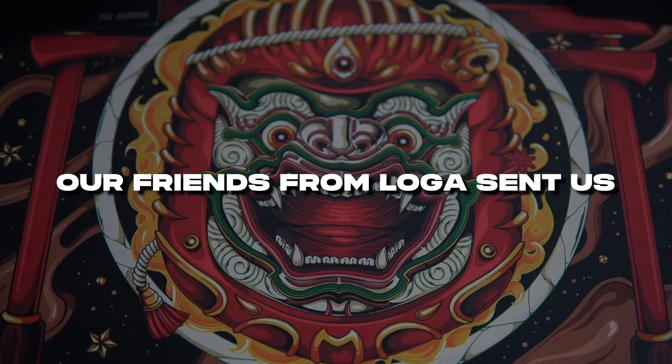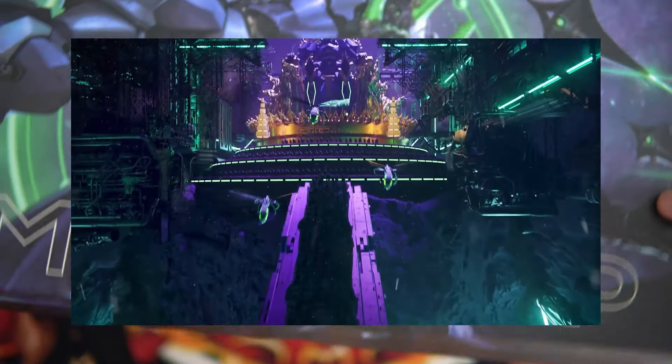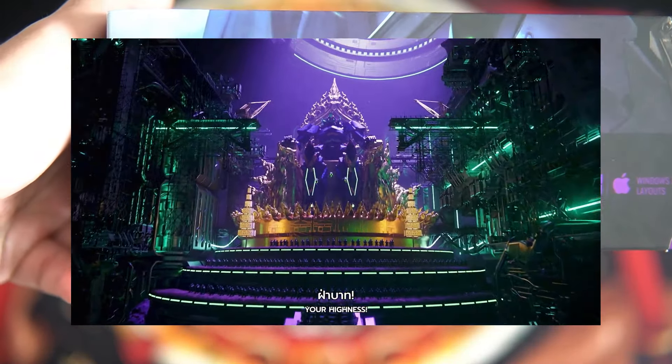Let us start our review starting with the packaging. The box artwork for the Myerap Edition showcases a robot that reminds me of the Evangelion Unit 01, or Eva 01, from the anime Neon Genesis Evangelion, where the armor of the robot is predominantly purple with green stripes on the arms and details in black. Logo also released an awesome trailer before releasing the Myerap Edition — it was very impressive.